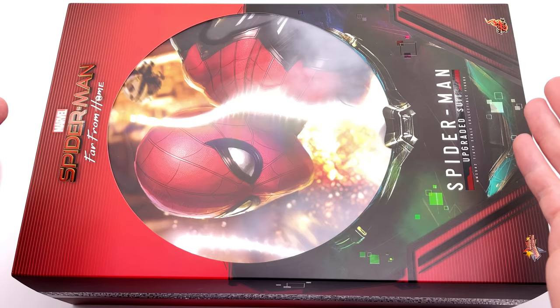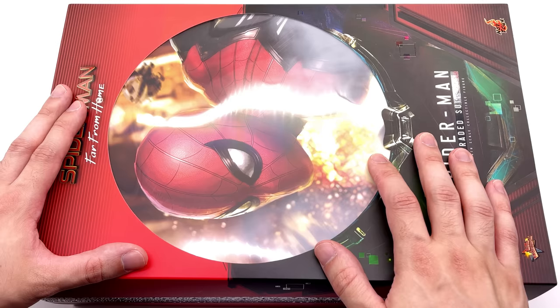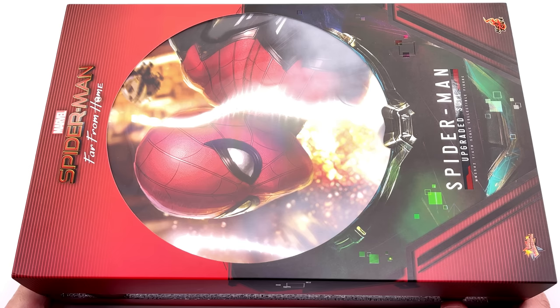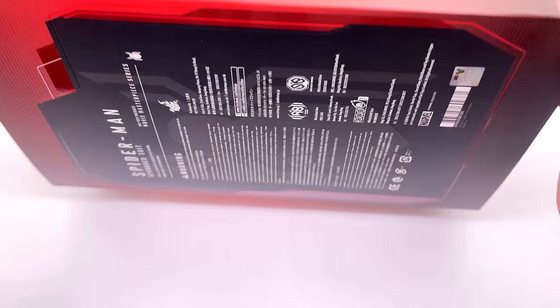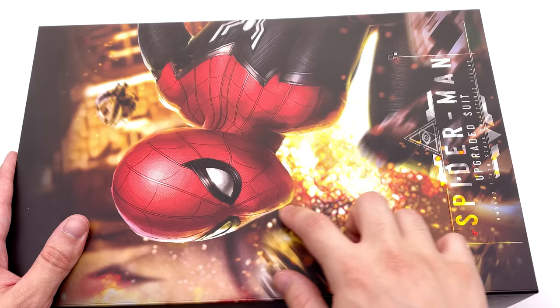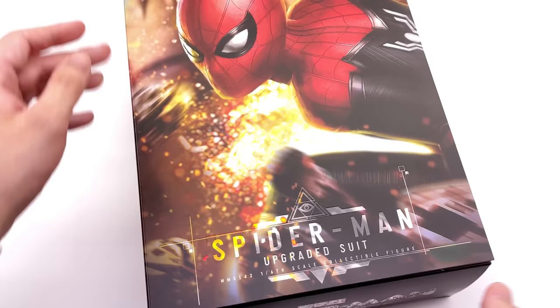Here we have the box art for Spidey himself. I really like the Spidey image housed within Mysterio's dome — there's a foggy effect to replicate the smoke inside the dome, which is a really neat effect. I hope they continue it onto the Mysterio figure when he eventually comes out. I also like the red and black colour scheme that pretty much perfectly mimics the suit itself. Removing the slip cover reveals an absolutely stunning artistic representation of Spidey in his upgraded suit, and flipping it open gives a sneak peek at the figure inside.